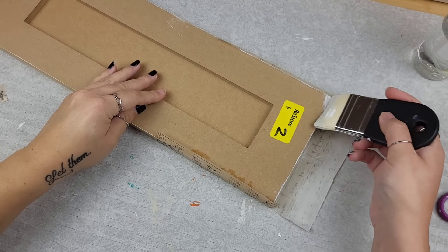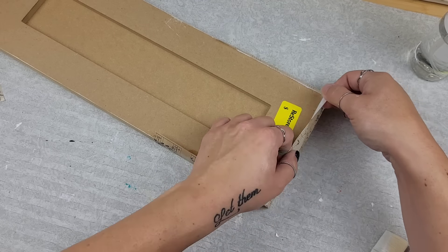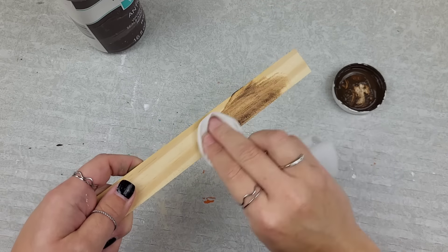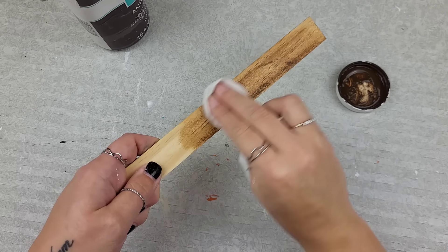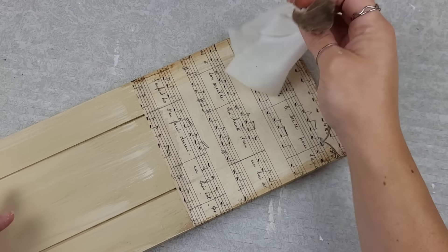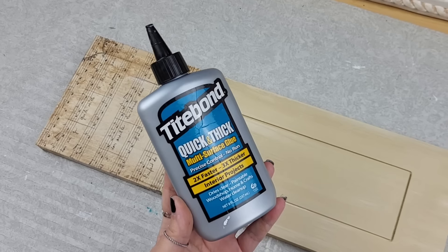I want to keep that rustic feel, so I'm grabbing my antique Waverly wax and a baby wipe and putting two layers right on this paint stick. Then I went over the decoupage portion — I made sure it was dry — and put a nice layer over that.